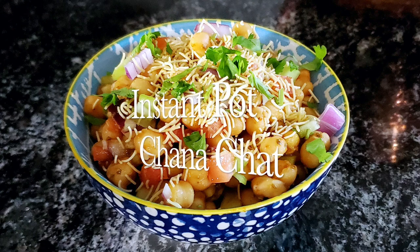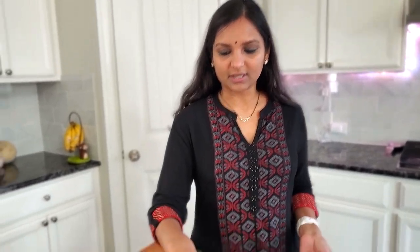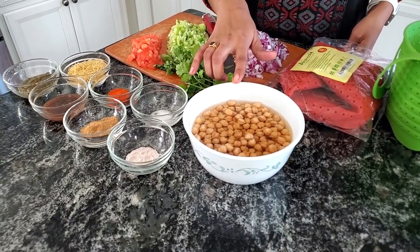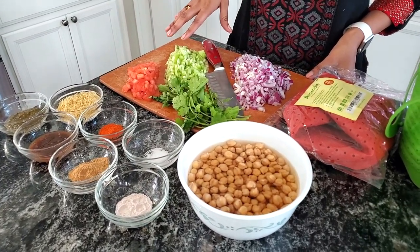Hi, welcome back. In this video, let's see how to make chana chaat using an instant pot. Chana chaat is made using garbanzo beans. I have soaked garbanzo beans for around two hours. I'm gonna cook this in the instant pot and then add it with some masalas and then top it off with some vegetables.